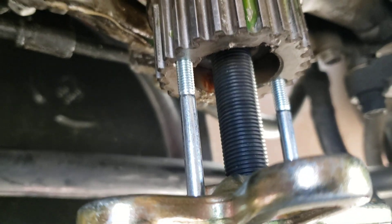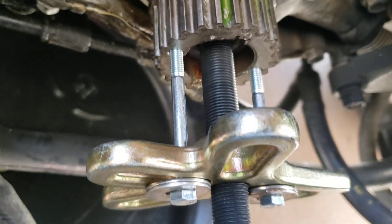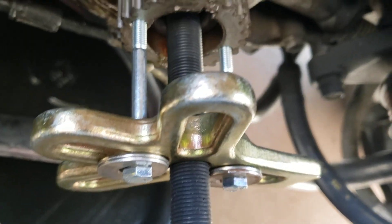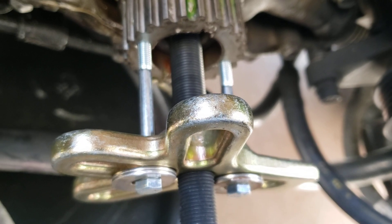These are actually M6. So a quick run to Ace — $0.89 a piece, plus I had some washers on hand. Three or four inches long, and it's coming right off.